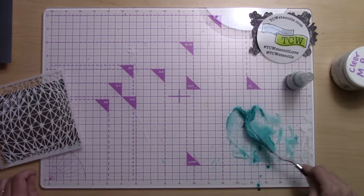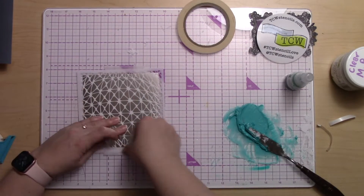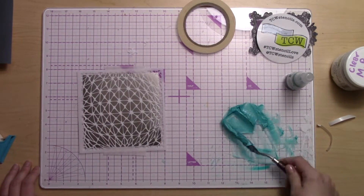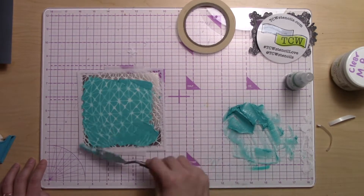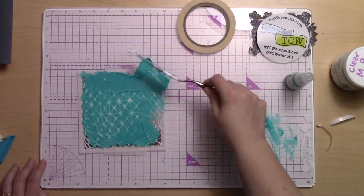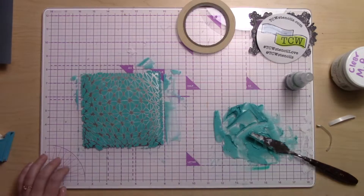I love using it to create colored texture backgrounds like this one today. I'm using a new stencil from The Crafters Workshop, and I'm just going to use this awesome modeling paste that I've now created in this cool turquoise color, covering this whole background paper, which is a metallic glossy silver.